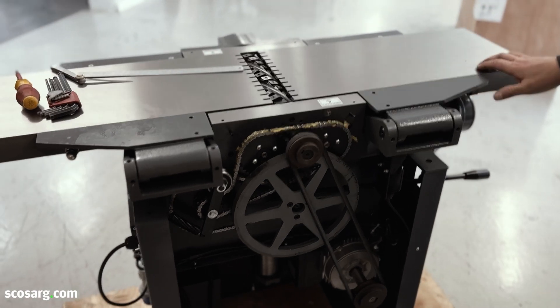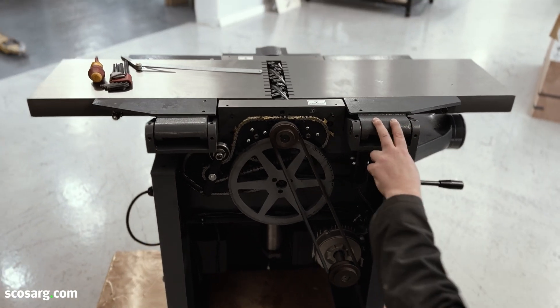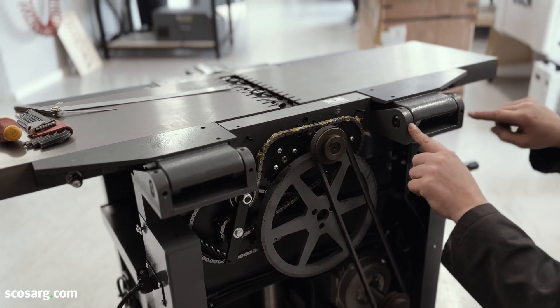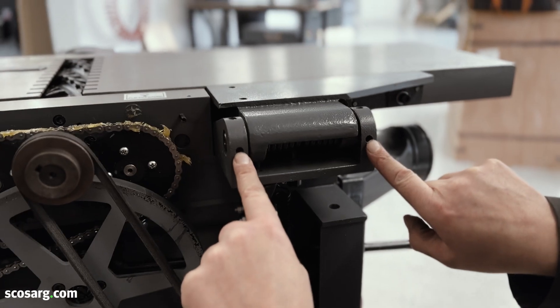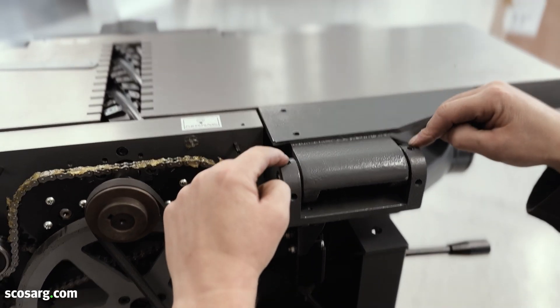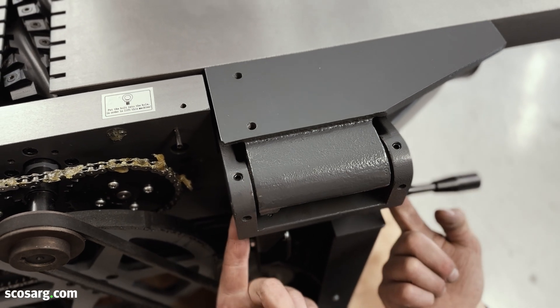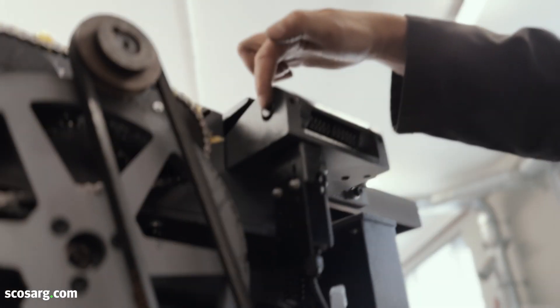The adjustments for both tables on the updated version are the same. You have three allen keys on each side. These two here are your locking allen keys. These ones are the grub screws — two on top, two underneath — which adjusts the pin in the middle.